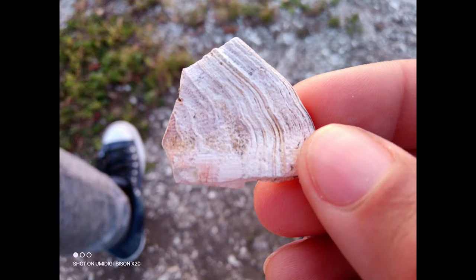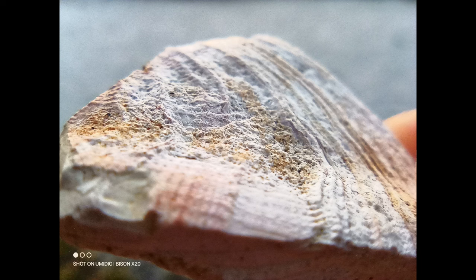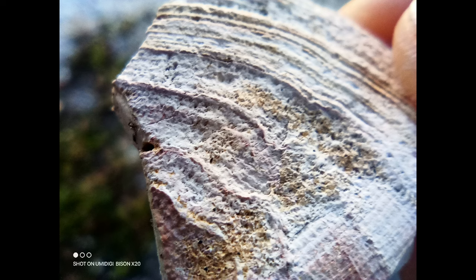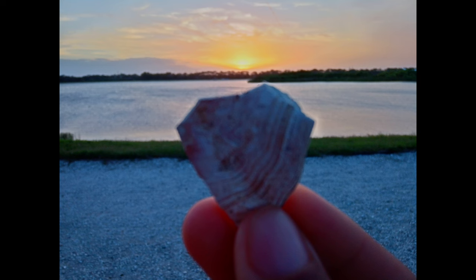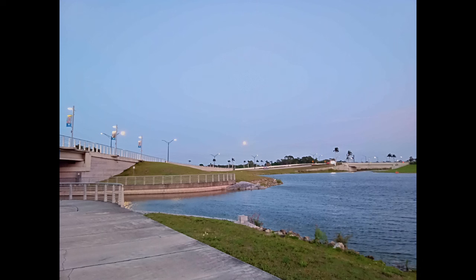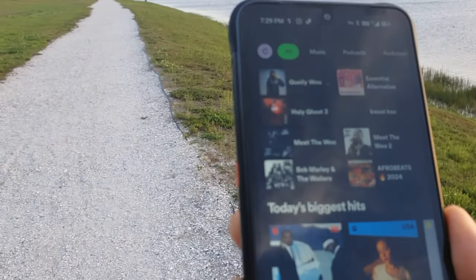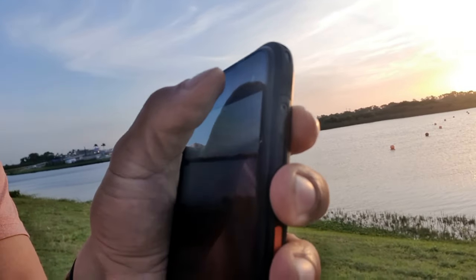Because the UMIDIGI Bison X20 is waterproof, one of the shortcut button options launches the underwater camera, which is pretty cool — you can take pictures while swimming or in harsh environments. You also get a macro camera that allows you to focus from one to four centimeters distance.